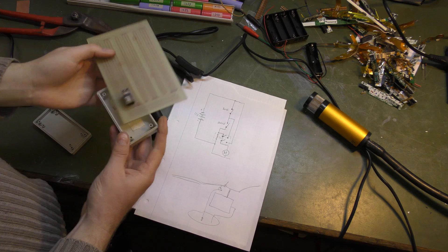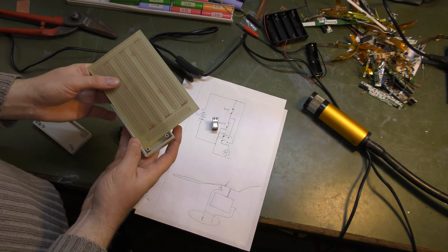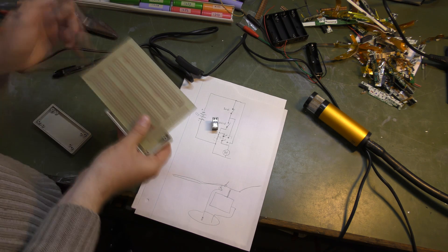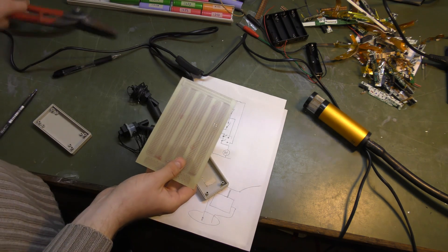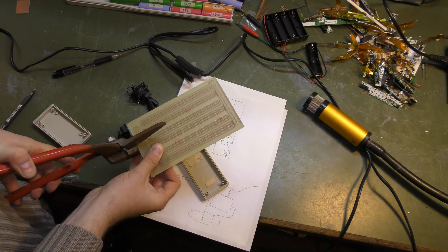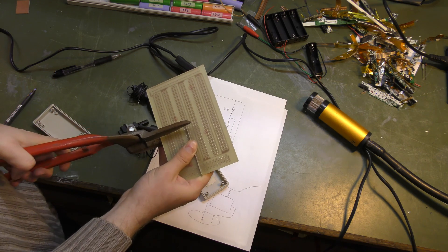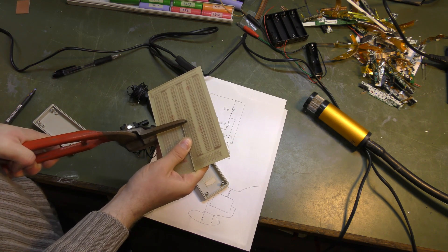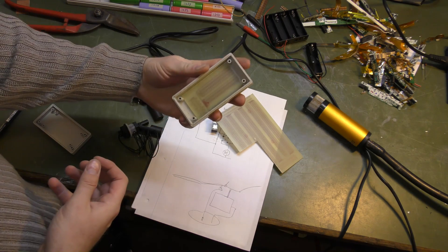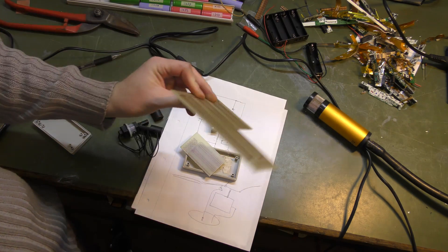I'm going to take a piece of PCB that fits inside the box and fills it up as much as possible. I'll mark it a little smaller and cut out that square. I found a cutter — this is not critical, so we're just cutting and hoping for the best. It fits very nicely down there, so that's cool. The rest goes back to the shelf for a future project.